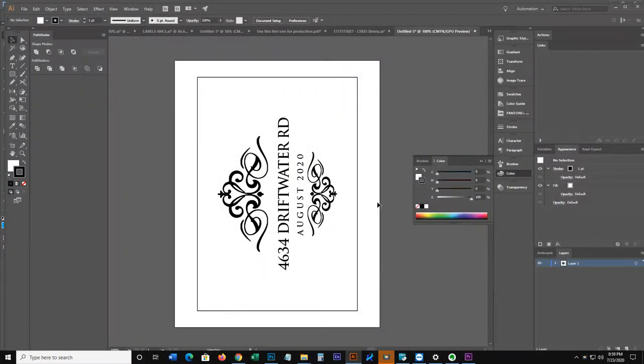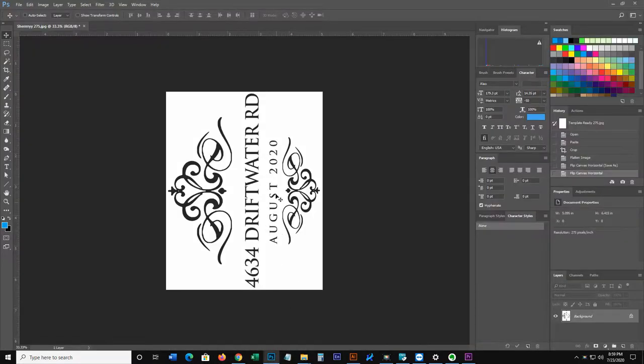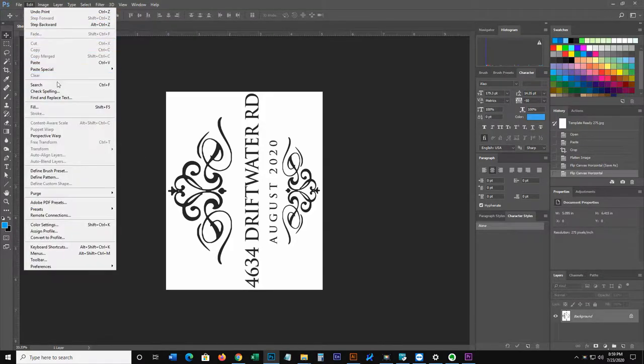Before we begin, I just wanted to let you guys know that this particular item is on sale. So if you want to engrave your own gift, or if you're looking to sell these to make a little bit of money, you can find these on my Etsy shop in the link below.